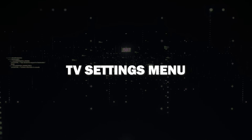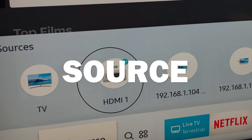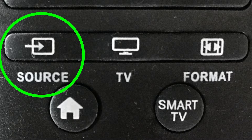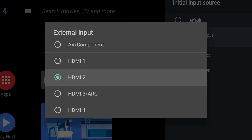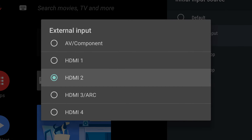Next, navigate to your TV's settings menu. Look for the input or source option and select the HDMI input corresponding to your device. Sometimes a button can get hit on a remote control, changing the HDMI input. This will make sure that the TV is set to the right HDMI that you're wanting to watch content from.